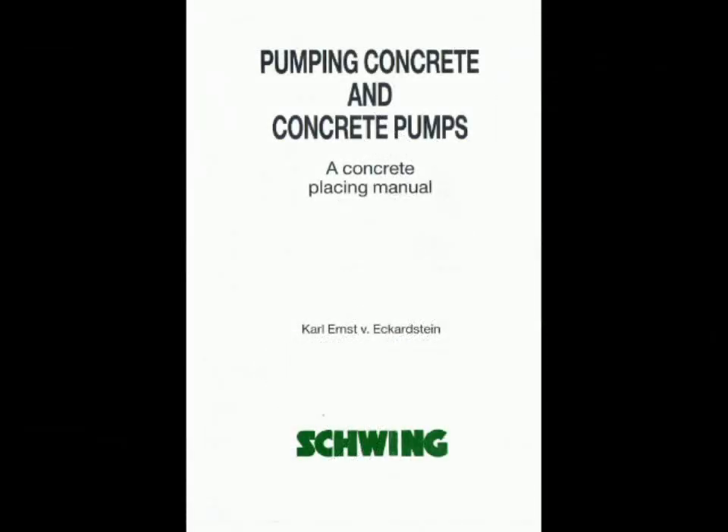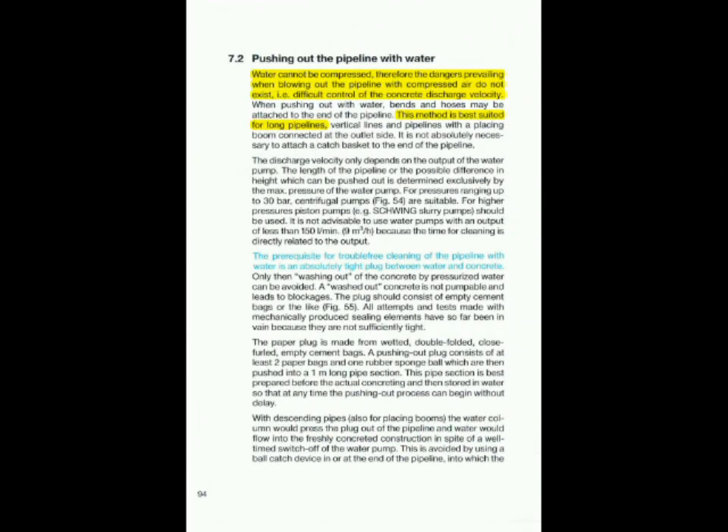Equipment manufacturers recommend the use of water in line in excess of 100 metres. At Meals Concrete Pumping, we believe that this is the right direction to take. We will now describe the procedure for water washout.